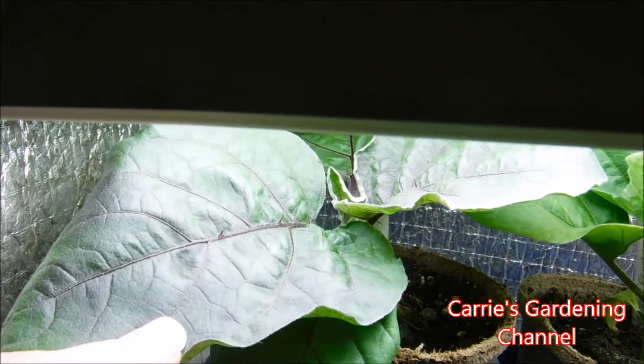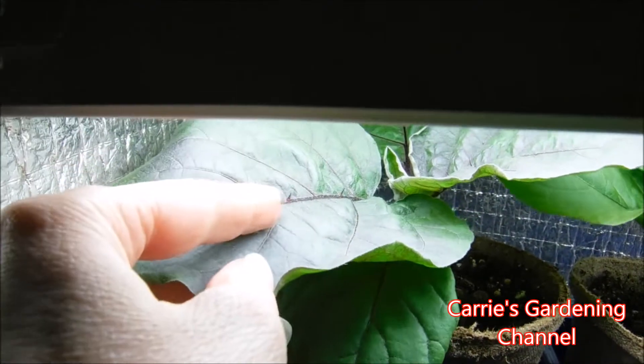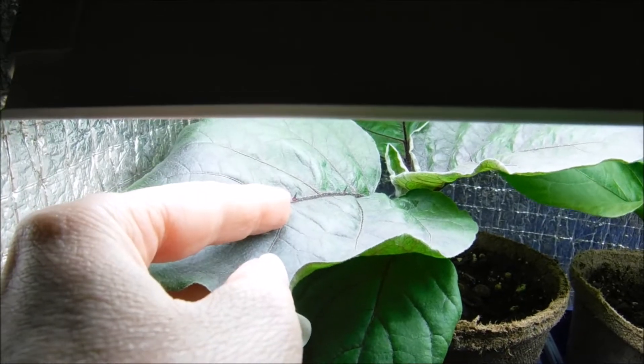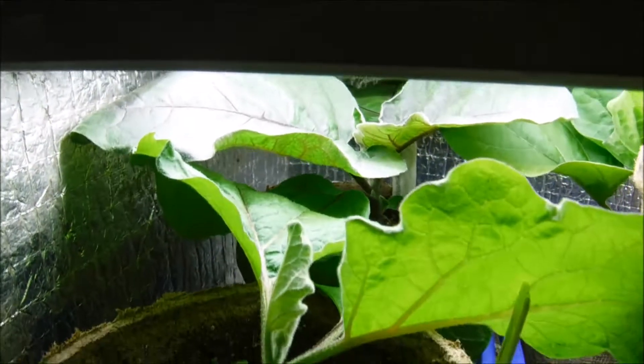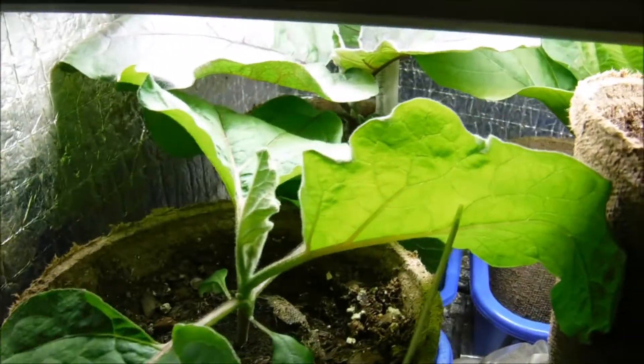That's a Matoya there, and you can see it has the prickly spines on it. You get little jaggers on them and they will stick you.